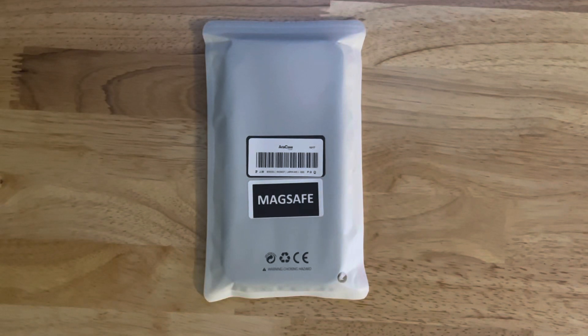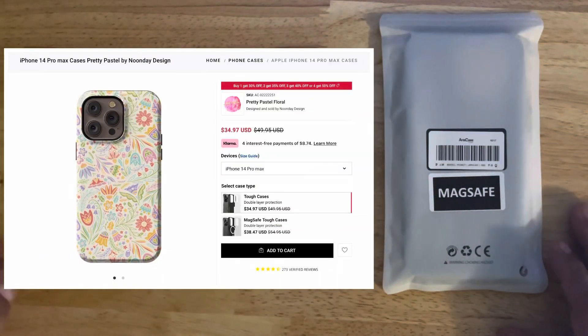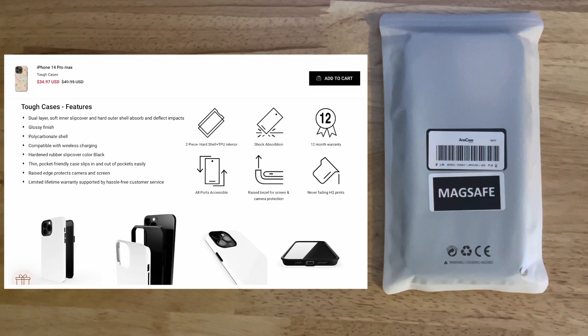Welcome back everybody. Today we're going to look at a case from Arts Case. You can definitely go to their website and check it out, and I'll put a little picture up on the side to show you what it is, but you can go to artscase.com.